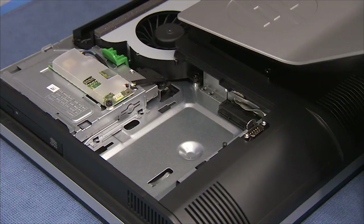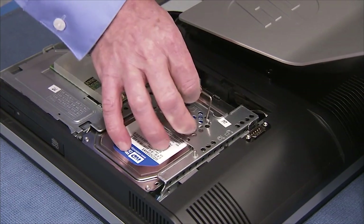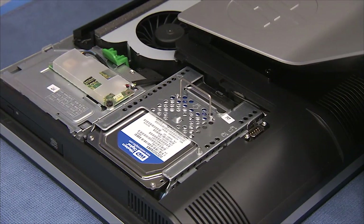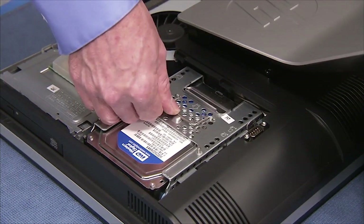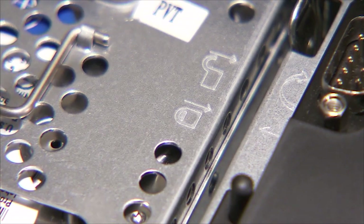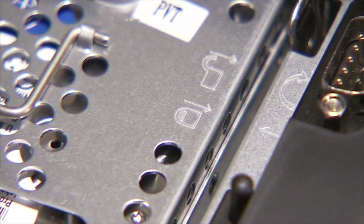To replace the hard drive cage, align the tabs on the cage near their slots and slide the cage toward the middle of the PC until secure. Press down the handle on the hard drive cage. When correctly installed, the stencil of a locked padlock on the hard drive cage should line up next to the stencil of an arrow on the main bracket.